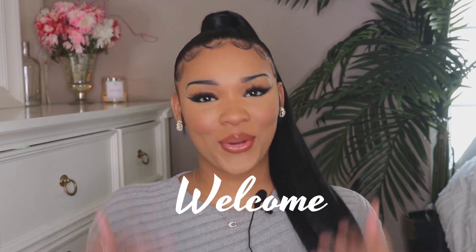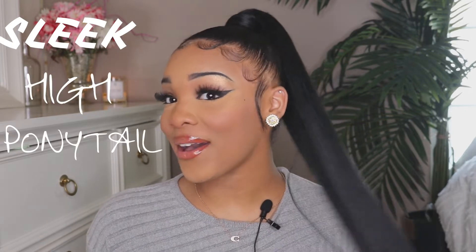Hey guys, it's Caitlin Nashi and welcome back to my channel. If you're new here, welcome! In today's video I'm going to be showing you how I got this really cute sleek high ponytail. I'm in love with how it turned out. I was never able to achieve a hairstyle like this by myself — it's very complicated — but I took the time and patience to figure it out. I actually watched a couple of YouTube videos before doing my own hair.